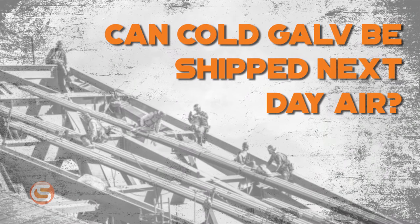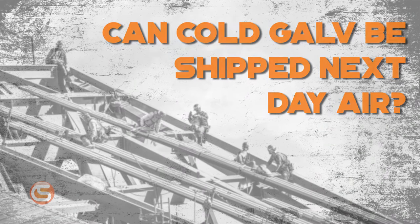Can cold galv be shipped next day air? Unfortunately not. Cold galv can only be shipped ground or LTL. The compound is not allowed in the air system due to its category 3 classification as a flammable liquid.